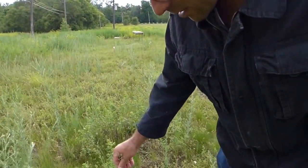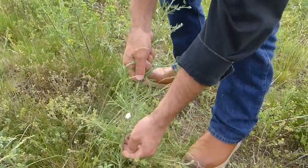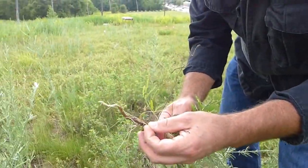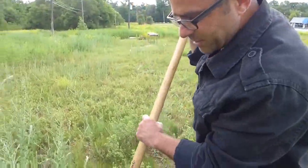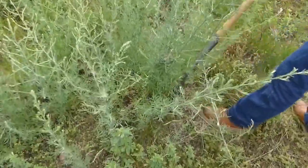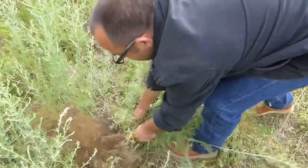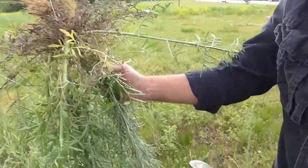Jeff is going to show you how to identify knapweed. Knapweed is silvery blue — it looks like this. This is a youngster, and youngsters you can just pull out; you'll see they have a long taproot. Right next to it is a big one that I probably can't pull out, so I'm going to take a shovel and loosen its taproot out. I just broke it, but we got most of the taproot on this one.